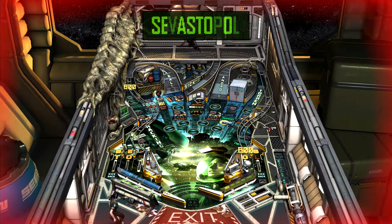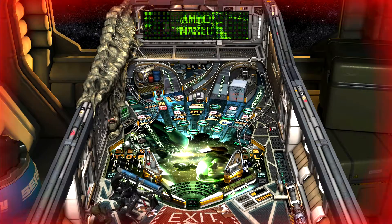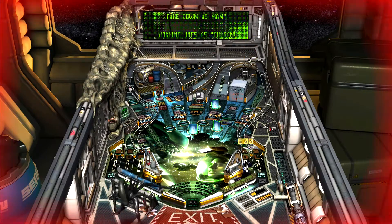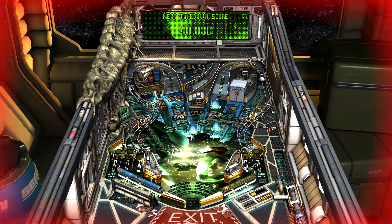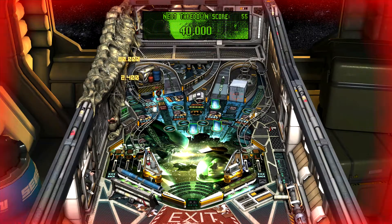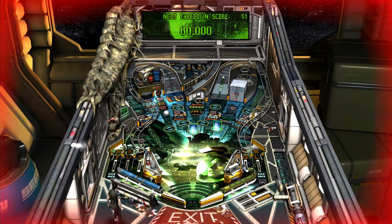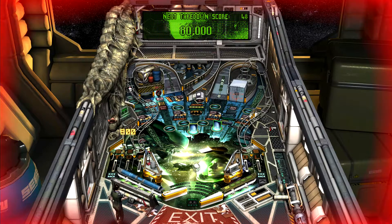Maybe I just haven't gotten into it enough. Here we go again — enemies approaching your position, Ripley. Are you okay? Maybe I just haven't played it enough? I want to give it the benefit of the doubt.